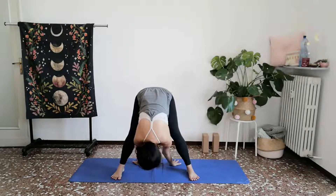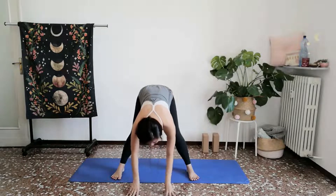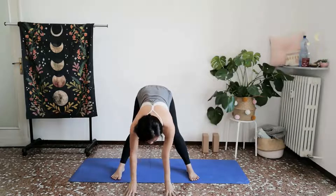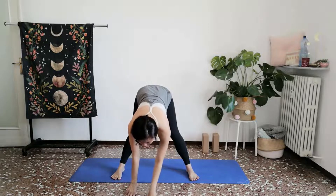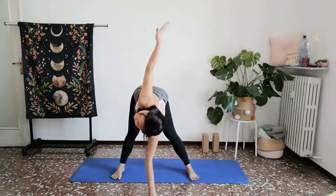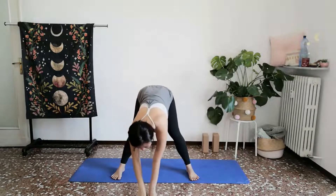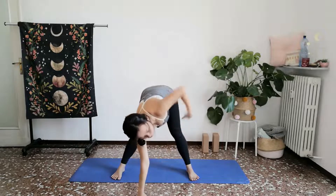One more breath. Bring the palms back underneath your shoulders. Inhale, lengthen the spine. This time, keep your right palm there and twist open towards your left. Exhale, set the left palm down in the center and twist towards your right.